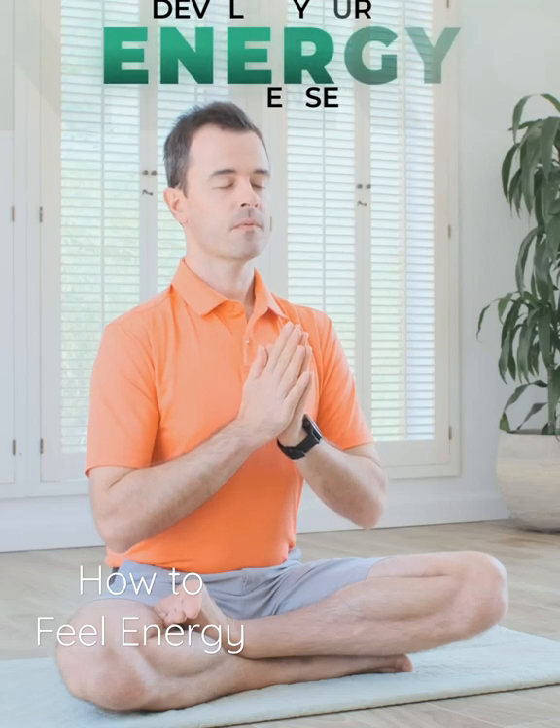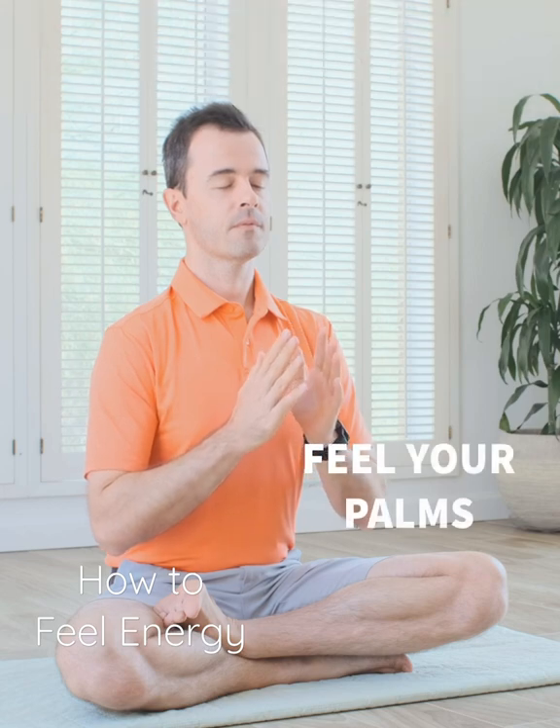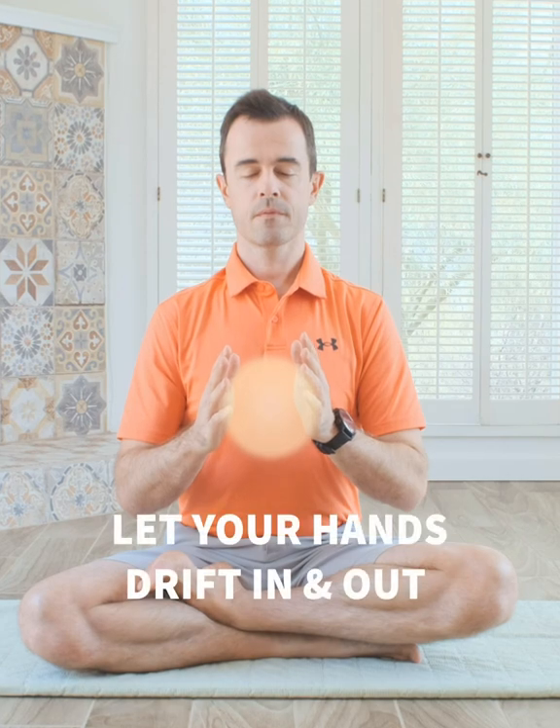Breathe in and breathe out, holding the hands together in front of your chest, and slowly make a little space between your palms. Focus on that sensation as you breathe, let your hands gently drift in and out.